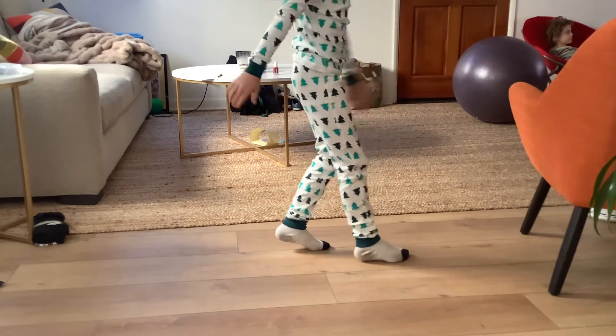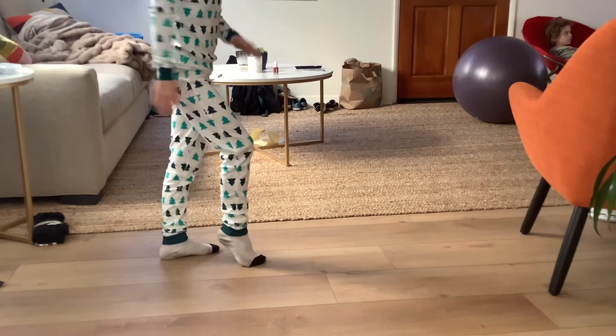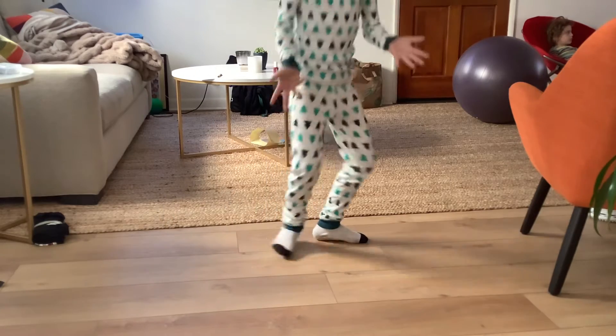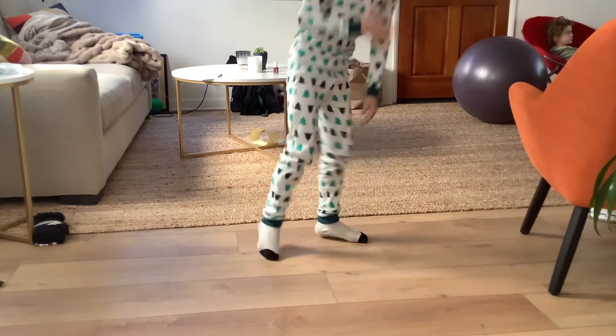So you want your feet six apart, and when you slide this one back, you want it all the way down here, and go like that. This is what Michael Jackson invented — this is a tutorial on how to do it.